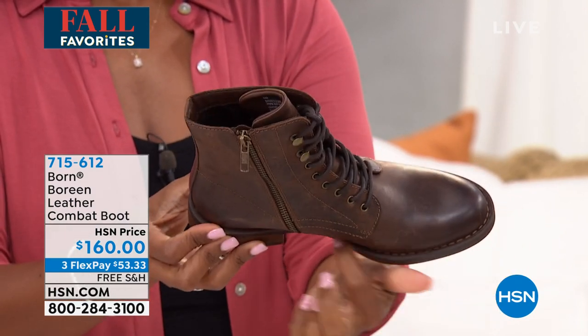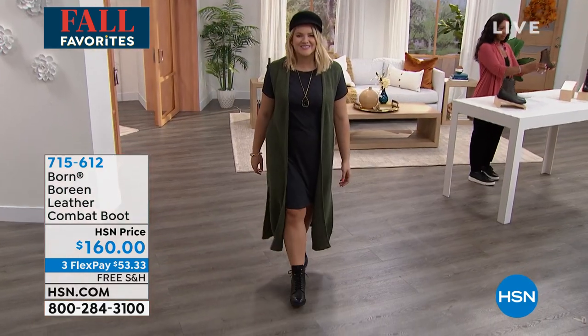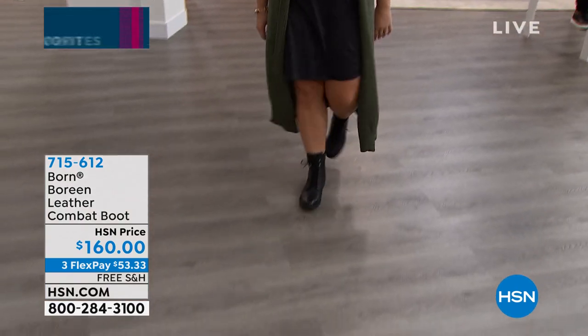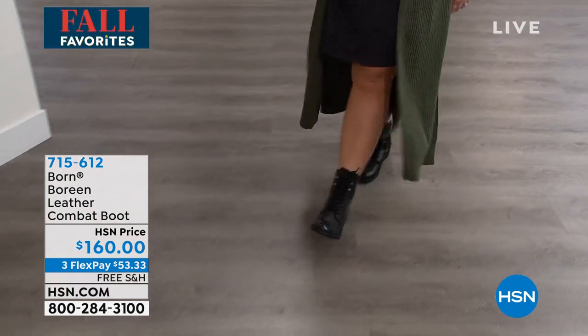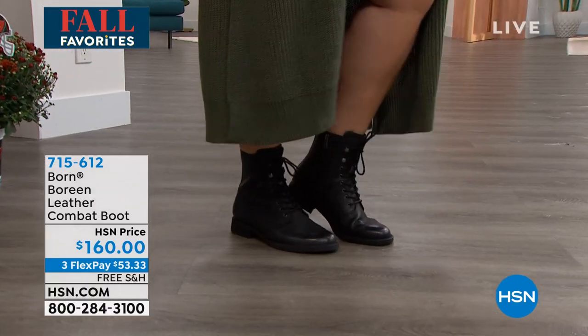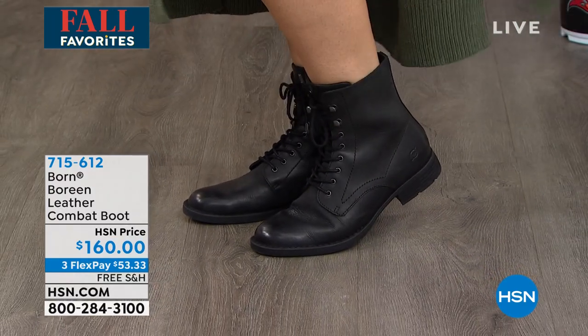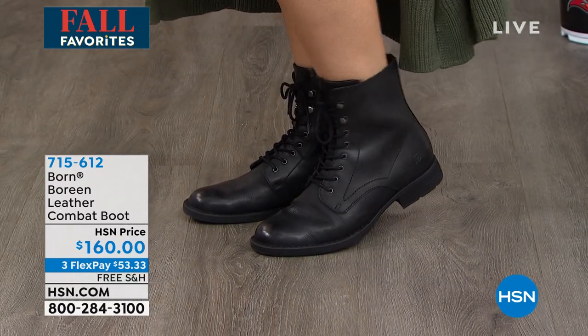If you're not familiar with Born, all of our shoes are put together with a hand stitch known as opanka — the way cobblers made shoes long ago. That means there's no glue or adhesives to weigh this combat boot down. You're also wrapping your foot in full grain leather, which is the highest quality leather out there.